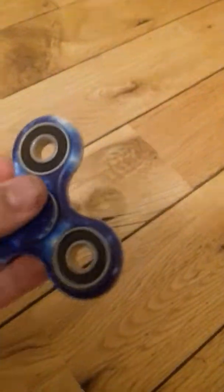Hey guys, Marvin Dutier here. In today's video I'm just gonna show you my fidget spinners that I got when I was a bit younger. So the first one is the galaxy one, as you can see.